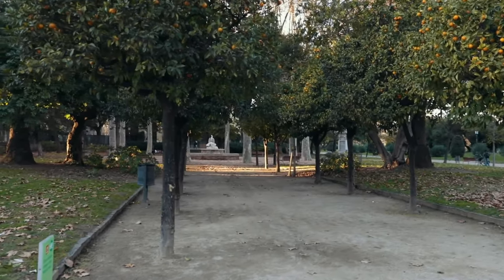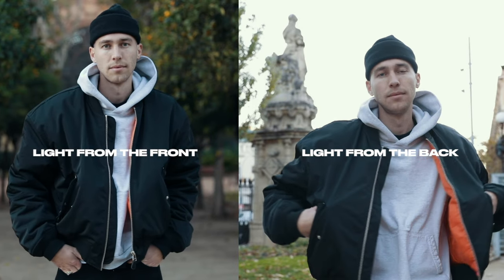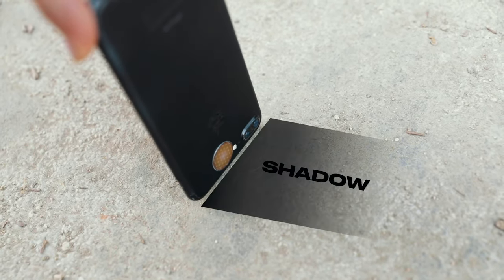Now once we have our location, we need to check the light. We always want to face the light when we're shooting. So make sure the light is not coming from behind you because it will overexpose the background and underexpose you. A quick way to find out where the light is coming from is to hold something on the ground and see where the shadow falls.